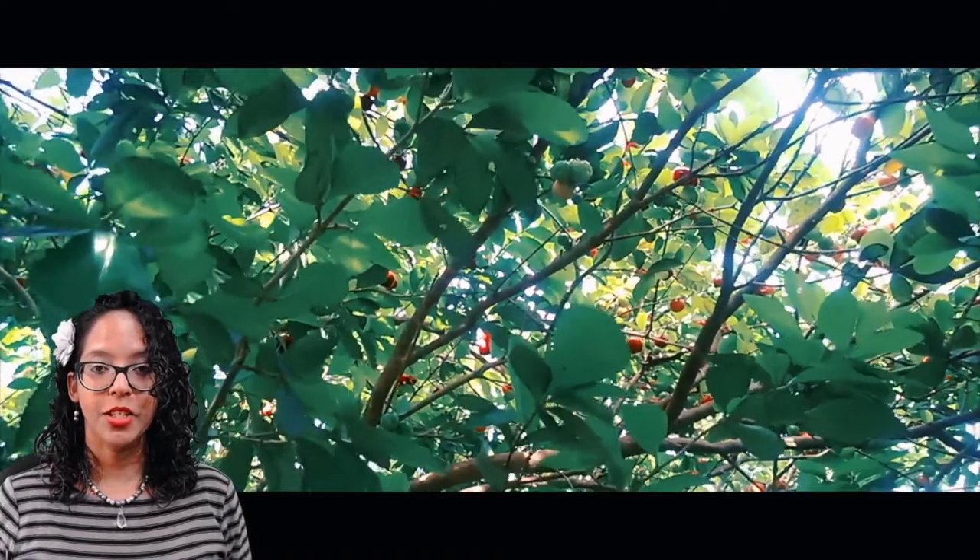This is the West Indian cherry tree — another name for it is acerola cherries or Barbados cherries. These cherries are very high in vitamin C.